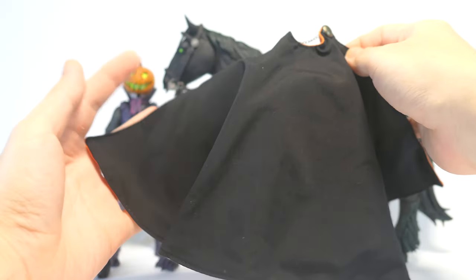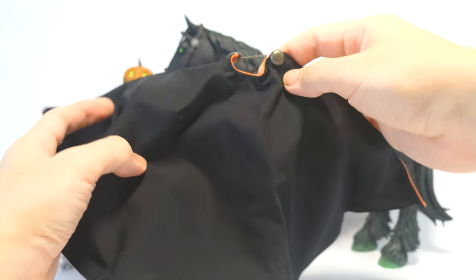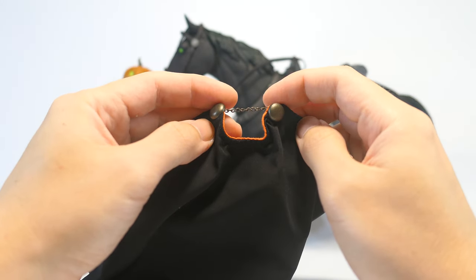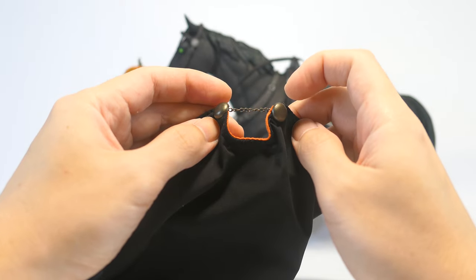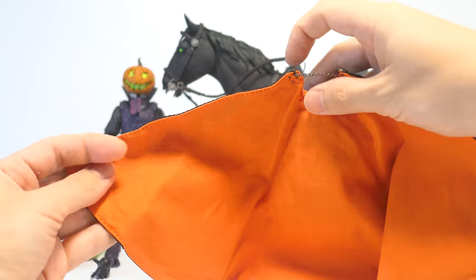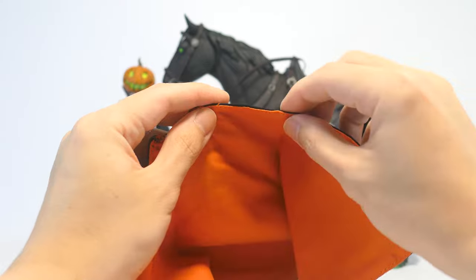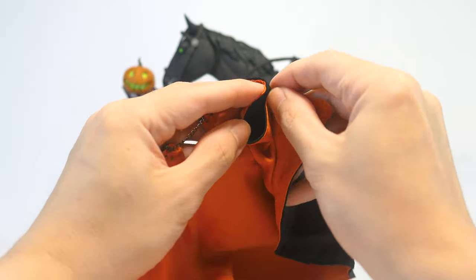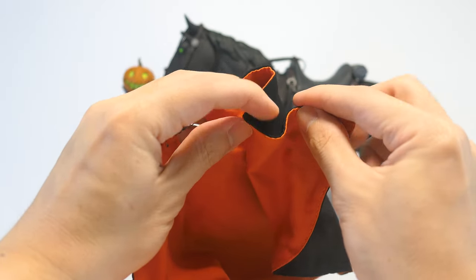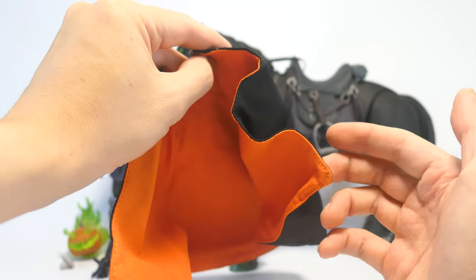Now let's have a look at the accessories that come with the Headless Horseman. He's got a fabric cape with black on the outside, accessorized with some clasps at the top in a dark metallic color looking like it's tarnished, along with a real chain at the front. On the inside of the cape is a nice bright orange that goes along with the pumpkins on his head. This cape also has a poseable wire so you can bend it and pose it as you wish. However I do wish that the wire could have been a little stronger and more rigid so it could hold poses better, but otherwise it mostly works as intended.